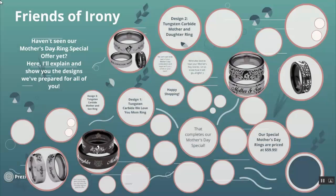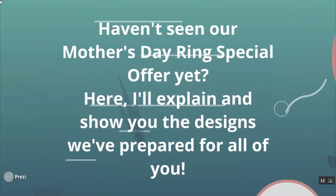Hey, it's me again, Anissa from Friends of Irony. Haven't you guys seen our Mother's Day ring special offer yet? If not, here it is and I'll explain and show you guys the designs that we have prepared for all of you.